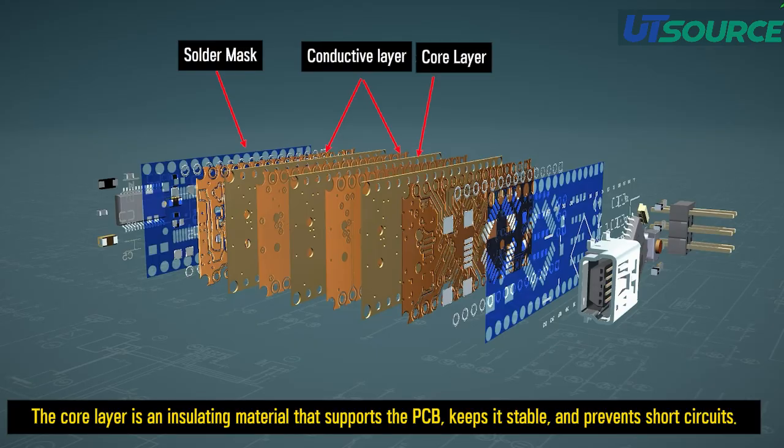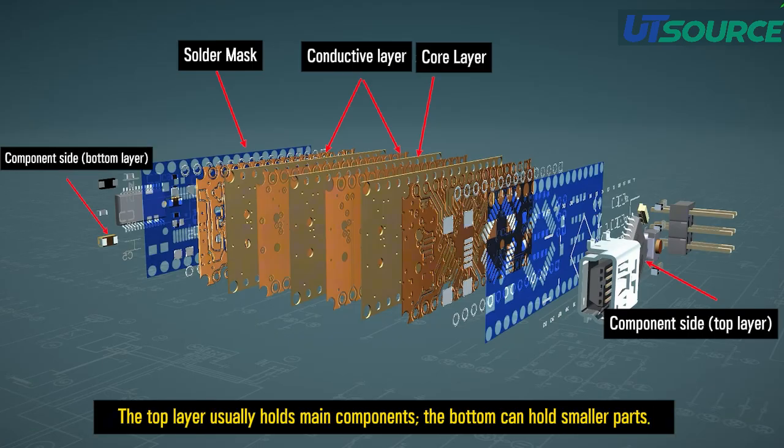The core layer is an insulating material that supports the PCB, keeps it stable, and prevents short circuits. The top layer usually holds main components, and the bottom can hold smaller parts.